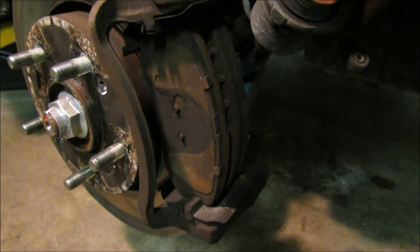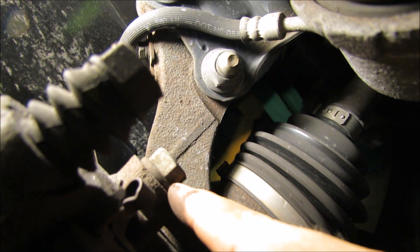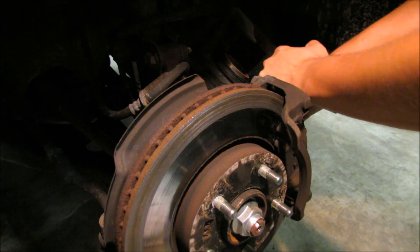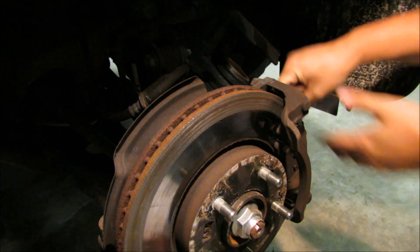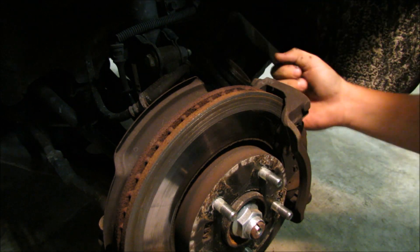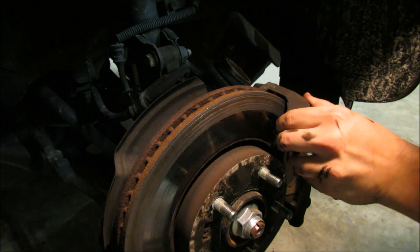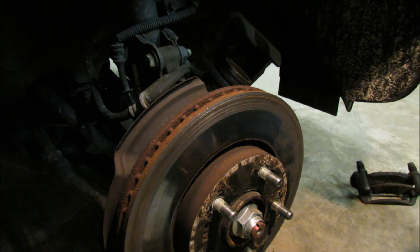If we were only changing the brake pads we would only need to go this far. But since we're also replacing the rotor we need to remove this holder. It's got two larger bolts in the back of it, and they happen to be 17mm. With the bolts removed you should be able to remove the holder. I'm also taking the brake pads out at the same time — go ahead and set that aside.